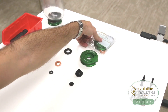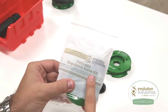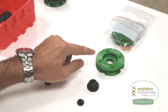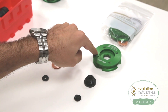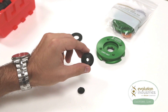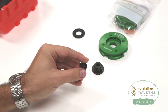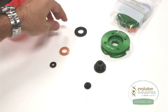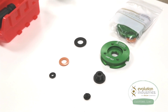An expulsion valve kit, part number VV01-002, has everything you need to set up this system. Specifically, you will use the valve plate, part number VMP-007, the expulsion valve housing, part number VV03-001, and the one-way duckbill valve, part number VV03-003. You will not use the large, orange, or small seal for this system.